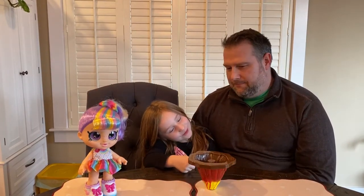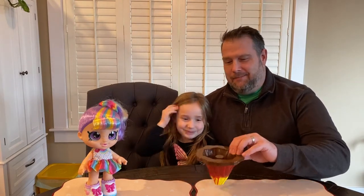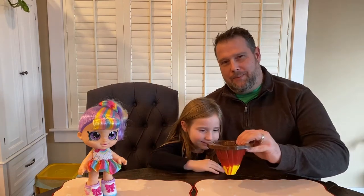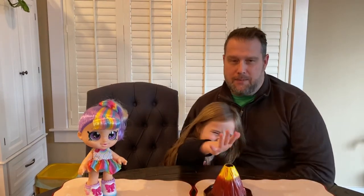We're going to do some experiments today to show how that pressure builds up and how volcanoes explode. Is it the right way for a volcano? What do you think? Wrong way — because if the lava is on top, maybe if this was the bottom of the world. All right, let's get set up for our first experiment.